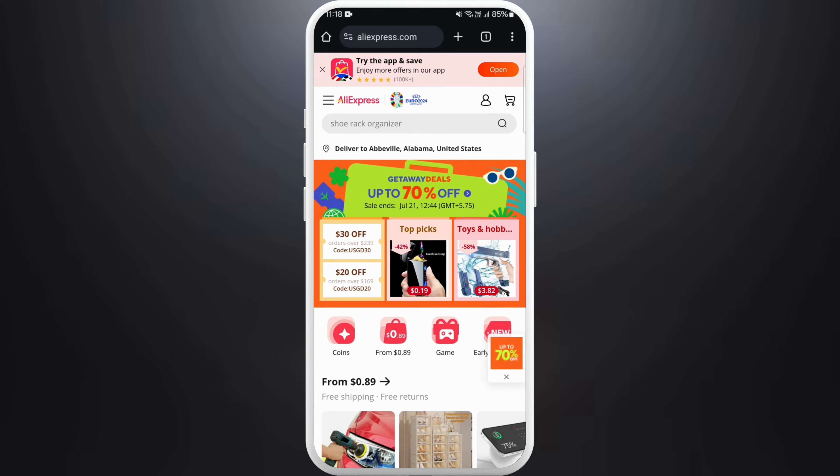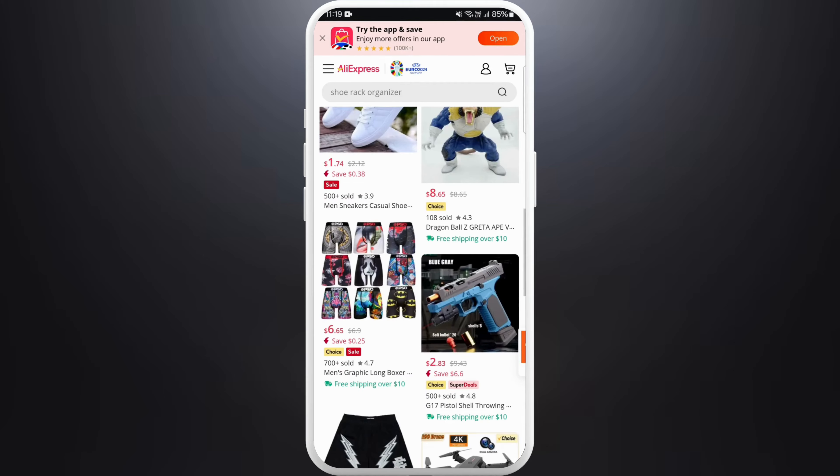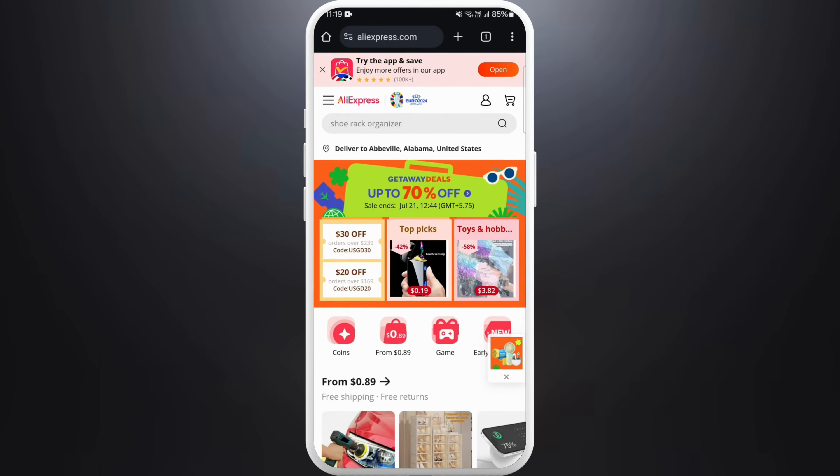In order to buy things from this website you need to be logged in, so make sure you are logged into your AliExpress account. Once you're logged in, you can explore the products on this website and see if you like any.